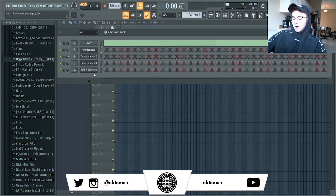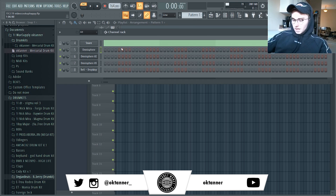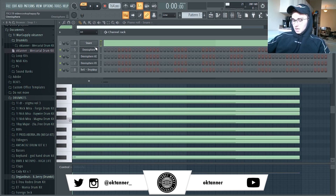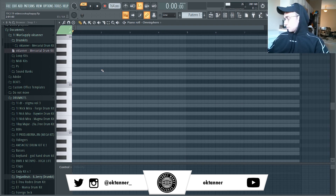I've got literally four presets loaded in — three Omni, one Electra. I'm just going to be messing around with the MIDI, seeing what I come up with. I kind of have an idea in my head, so hopefully we can pull that off.